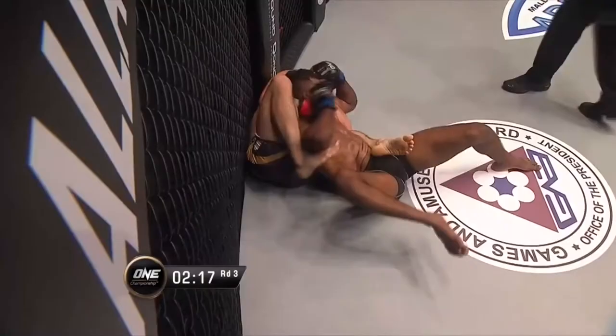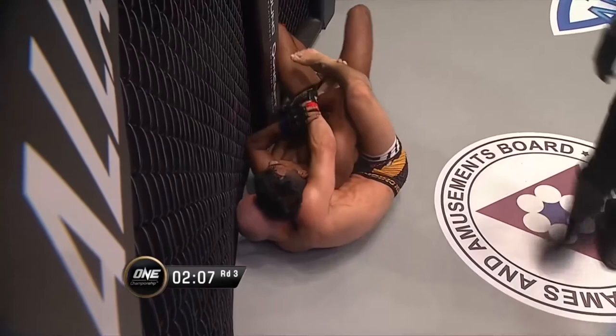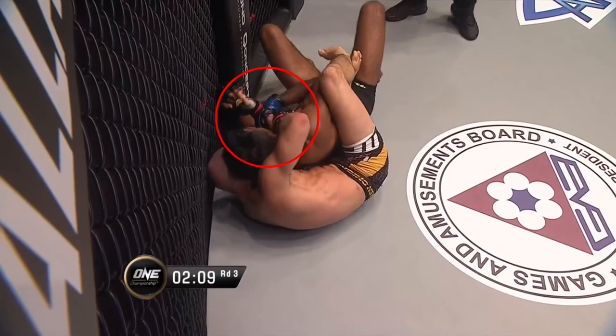In this last sequence, I wanted to highlight the Danaher back attack system in action, with Gary controlling the hand fight, securing a cross wrist position before isolating Rahul's right arm with his right leg. I didn't want to show the ending to this fight in this study, however it is well worth rewatching the fight after this video to appreciate all the details I've discussed and many more that I haven't.